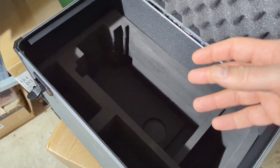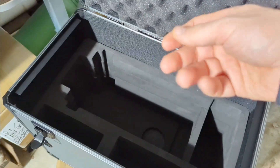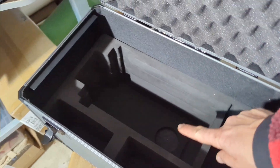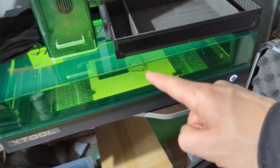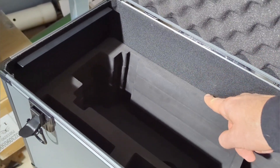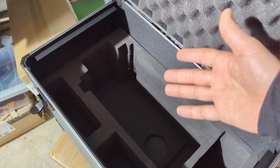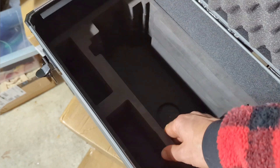Pluck foam is the easy option — you make it fit everything you want — but the challenge is after you put your thing in and out a few times, it starts ripping and coming off. xTool made a proper cutout for the F1 — they've got the stencil, just layered it up. This is the proper foam to use, not that pluck-and-peel stuff. It's good for a couple of times but after that it turns to garbage. This stuff will stay true to form and shape.